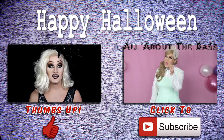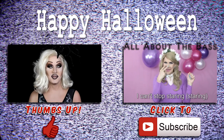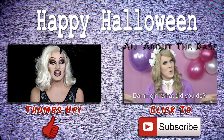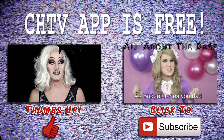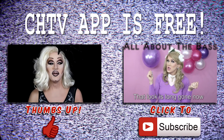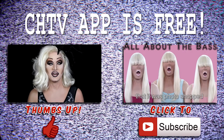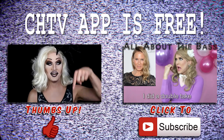To see my parody of All About the Bass, you can click right there or there's a link in the description down below. Did you know that I had a CHTV app? It's available for iPhones and for Android, and there's a link in the description down below with all the other links to my social media — Facebook, Instagram, Twitter, Tumblr — you name it, I've got it all down below.